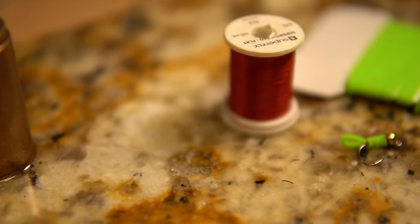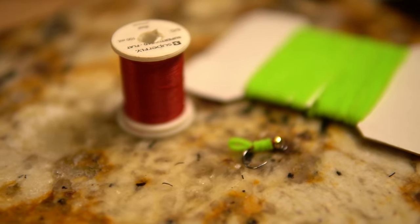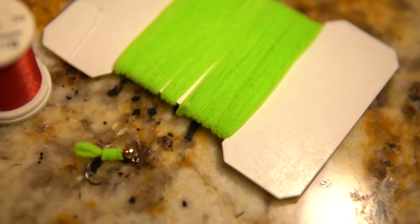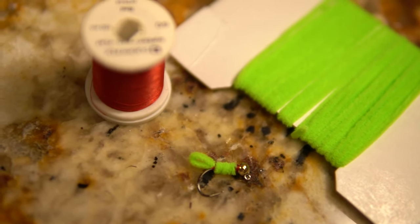Before we get started, make sure to hit the subscribe button to see more videos like this in the future, and leave a like to let me know you guys enjoy the videos. Let me know in the comments what your favorite summertime patterns are, or how you tie your green weenies.